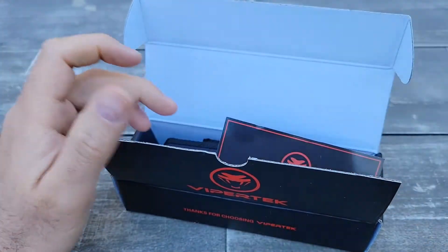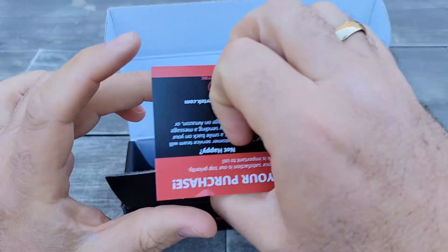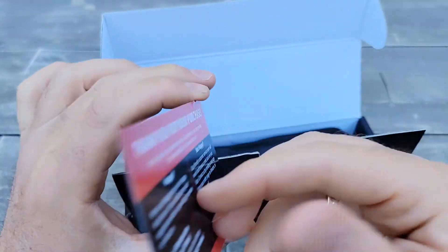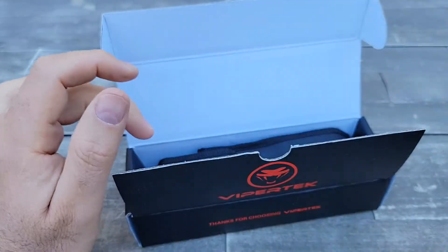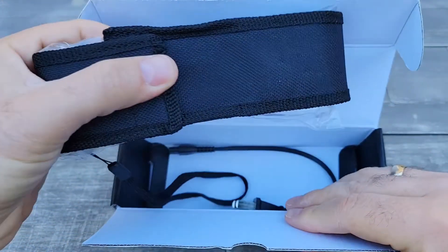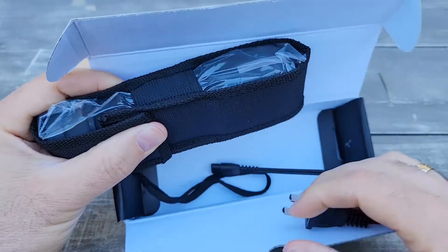It may not be worth pursuing the lifetime warranty because to do so you have to pay for shipping, and the shipping might cost you as much as the stun gun itself. So basically, inside the box...